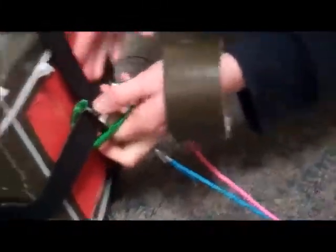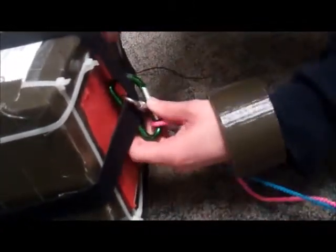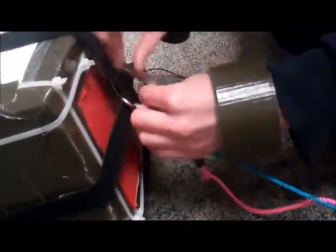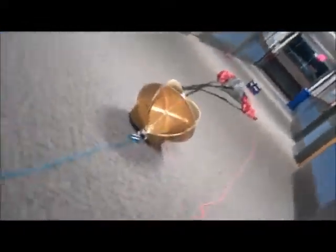Then we'll go all the way back down to the bottom and do the same thing there — get both straps through, nice and secure, and again a piece of duct tape on the gate. Make sure it's nice and secure. Now you are all set to connect to the balloon and be ready to fly.